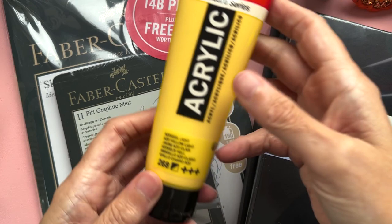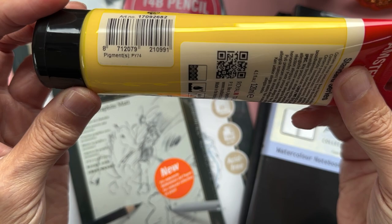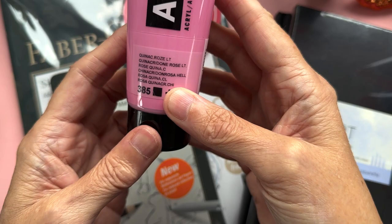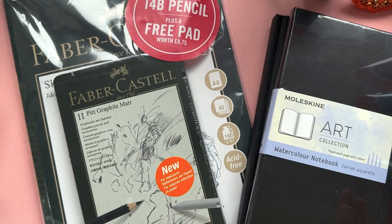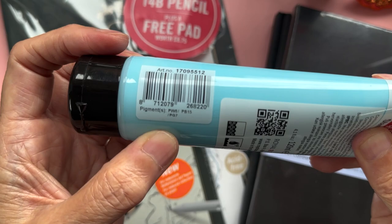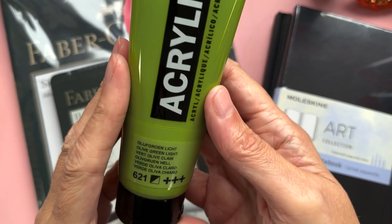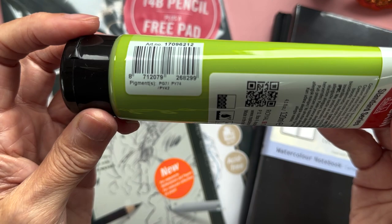Now for the ones off screen that you can't see. There's another yellow — Azo Yellow Light, number 268, with pigment PY74. Then Quinacridone Rose Light, number 385, with pigments PV19 and PW6. And Sky Blue Light, number 551, with pigments PW6, PB15 and PG7. Next is Olive Green Light, number 621 — a really interesting green I like. Pigments in that one are PG7, PY74 and PY42.